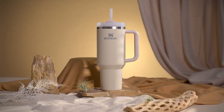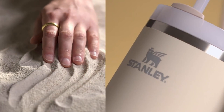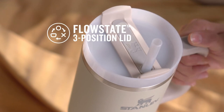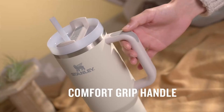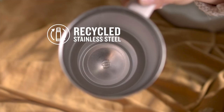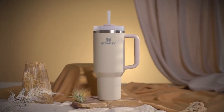This video is brought to you by Stanley Quencher H2.0, the ultimate companion for every adventure. Experience the perfect blend of style, durability, and functionality with the Stanley Quencher H2.0 FlowState Tumbler. No matter where life takes you, it keeps your drinks just the way you like them. For more information, check out the link in the video description below.